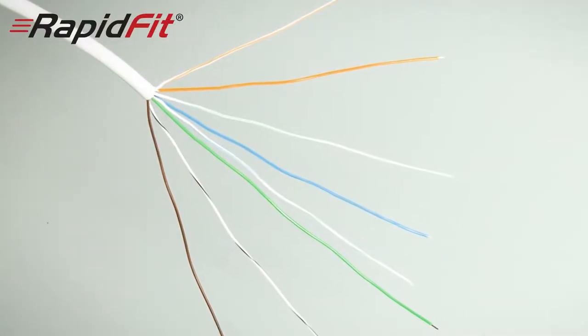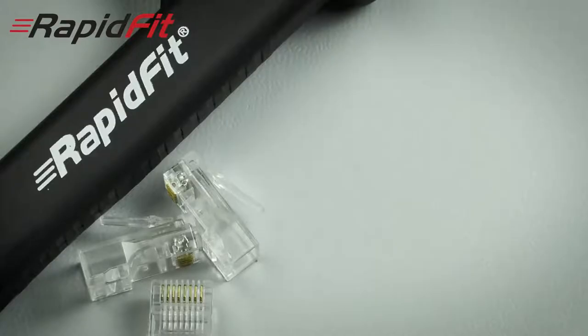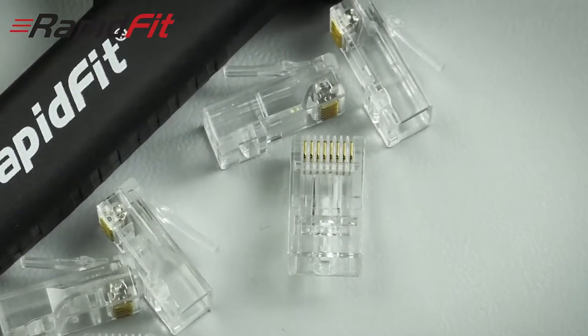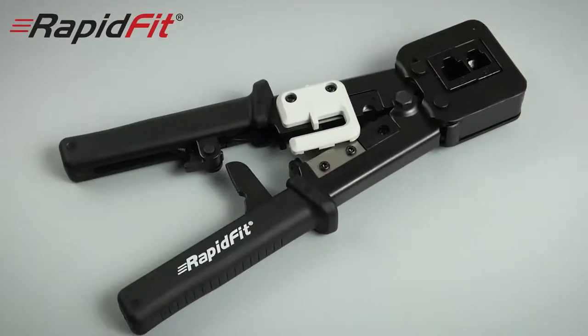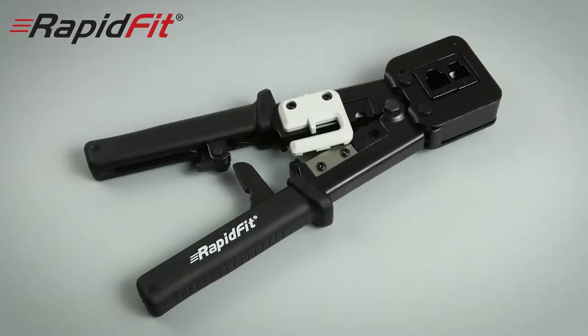So let's look at how easy these are to fit. I'm going to use a standard Cat5 cable and a Cat5 Rapid Fit plug. There are also Rapid Fit plugs for Cat6 cable — these simply have a larger hole in them to accommodate the bigger Cat6 core size.